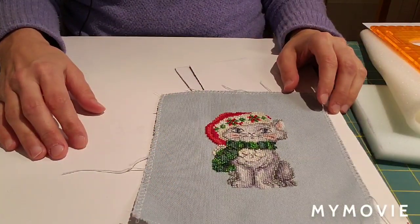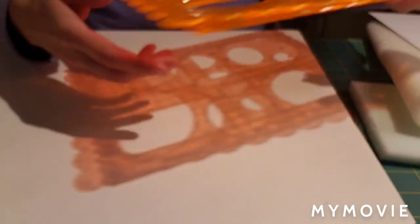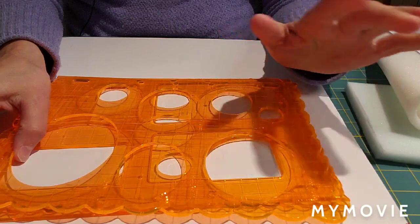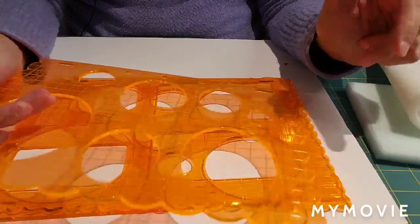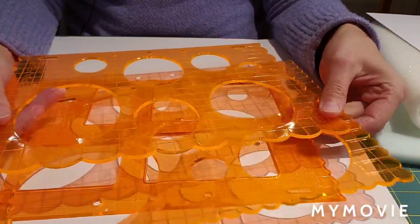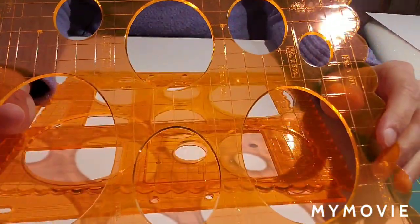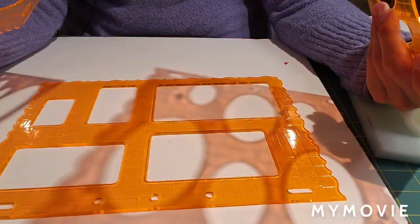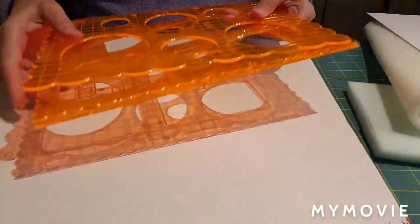The first thing you want to do is pick out a template. We're going to be finishing this ornament today. With this method you can use pretty much any shape - it's not limited to circles, squares, or rectangles. Some places you can get templates are Amazon and Michaels. I got these pre-made templates from Michaels - there are ovals, circles, and different sized rectangles.